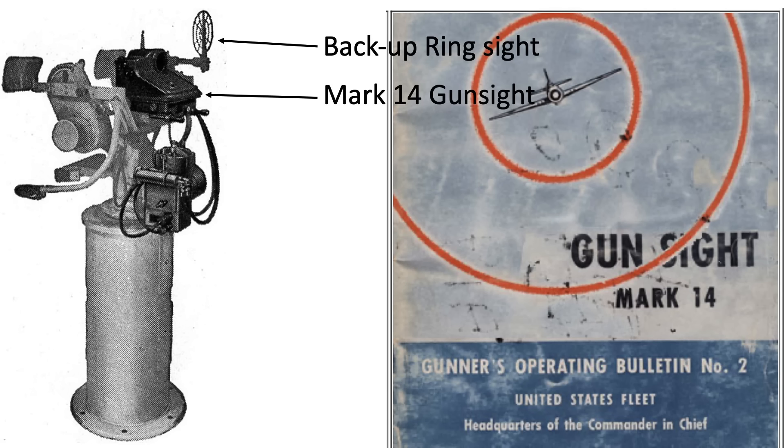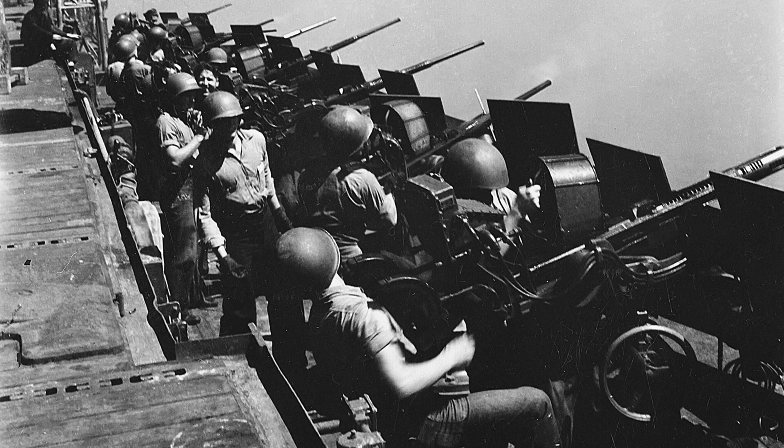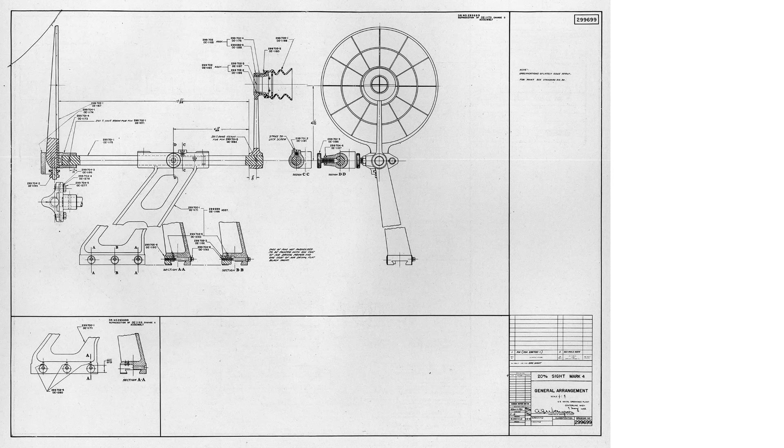If you have found this Navy 20mm and 40mm ring sight video interesting and informative, please consider supporting the channel by liking, commenting, and/or subscribing to World War II U.S. Bombers.